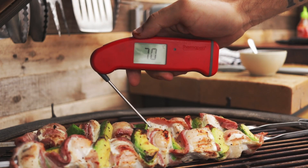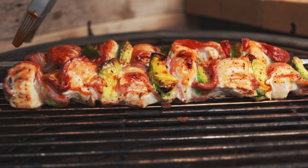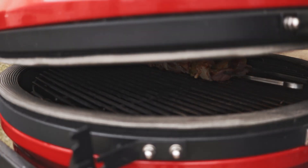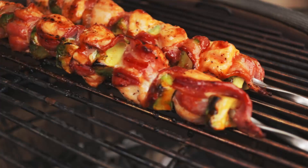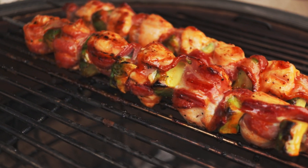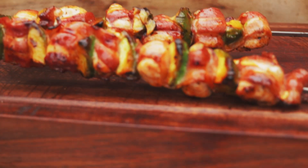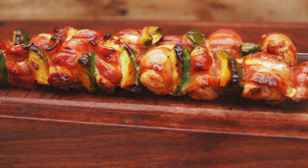Once your chicken hits 70 degrees in the center it's not quite ready yet, but it's time to start brushing on that glaze. Just take a brush, brush it onto the top of them and close the lid for another few minutes, then flip them over and brush the other side. You might need to repeat that process a few times until the chicken hits 75°C in the center.